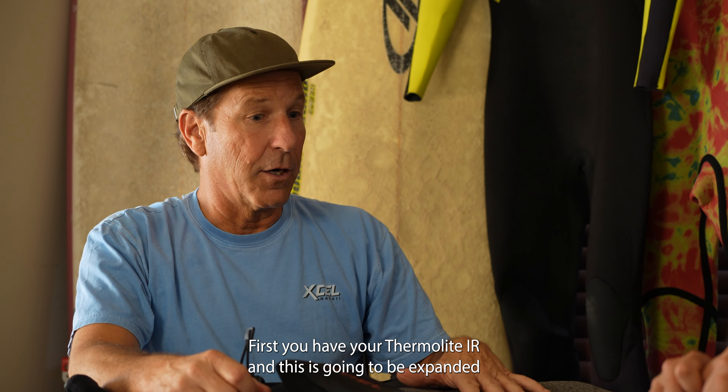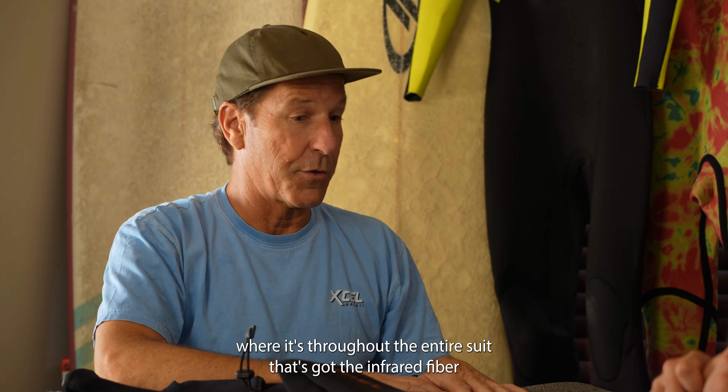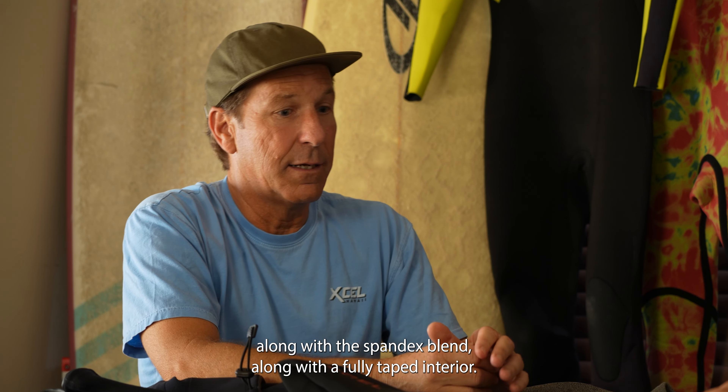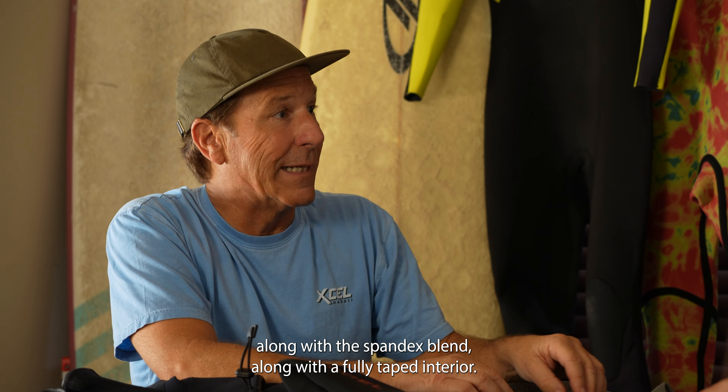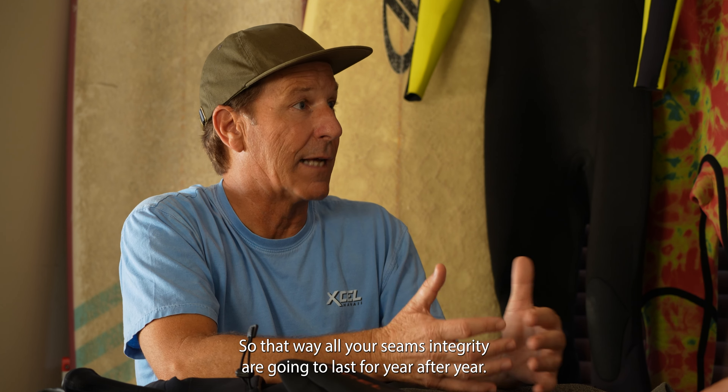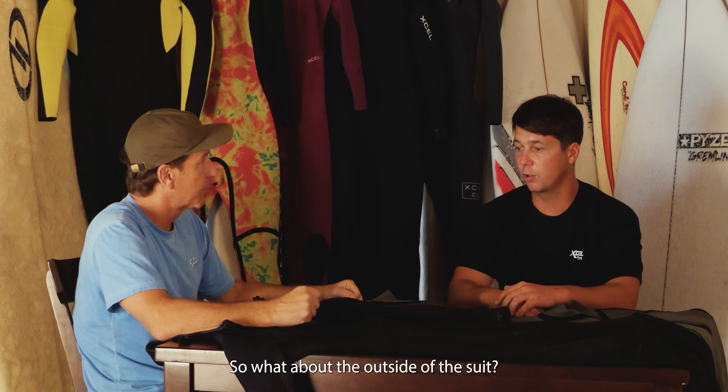Let's look at the inside first. You have your Thermal Light IR, and this is going to be expanded throughout the entire suit. That's got the infrared fiber along with the spandex blend, along with a fully taped interior, so all your seam integrity is going to last year after year.